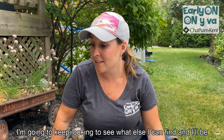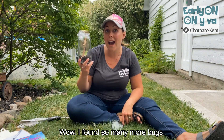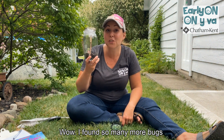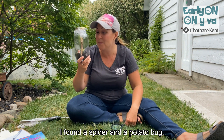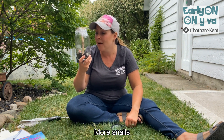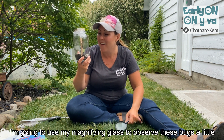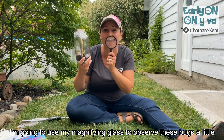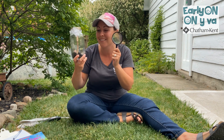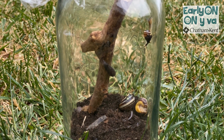I'm going to keep looking to see what else I can find. Wow, I found so many more bugs. I found a spider and a potato bug, more snails, and even a little ant. I'm going to use my magnifying glass to observe these bugs a little more closely. I'll be right back. Thank you.